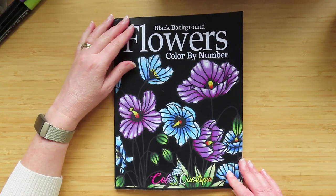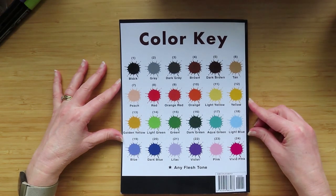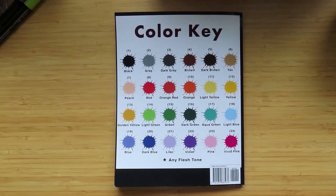Anyway, that's the flip through of the brand new ColorQuestopia flowers colour by number black background version. I'll just show the book with the 24 colours that they are now. That's it — just a quick one, bye!